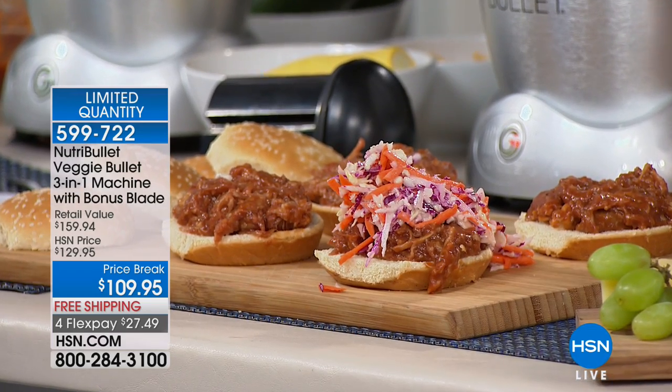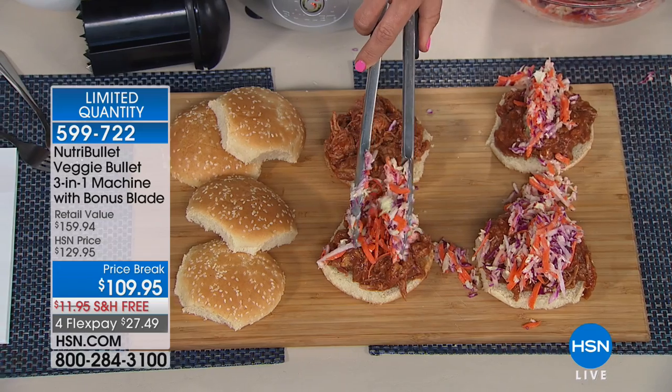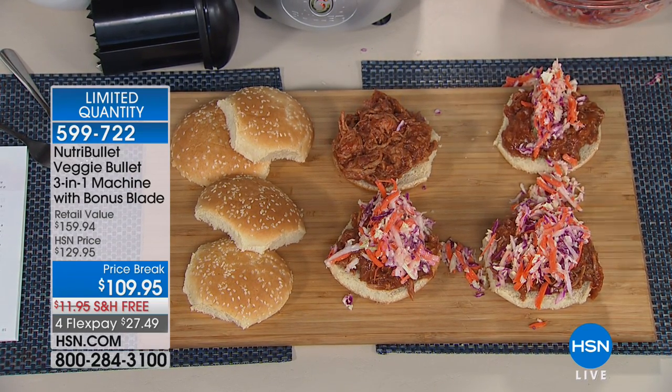Let's face it — winter is going to be over soon. We want to be outside, hanging with family, enjoying stuff outdoors, trying new recipes.